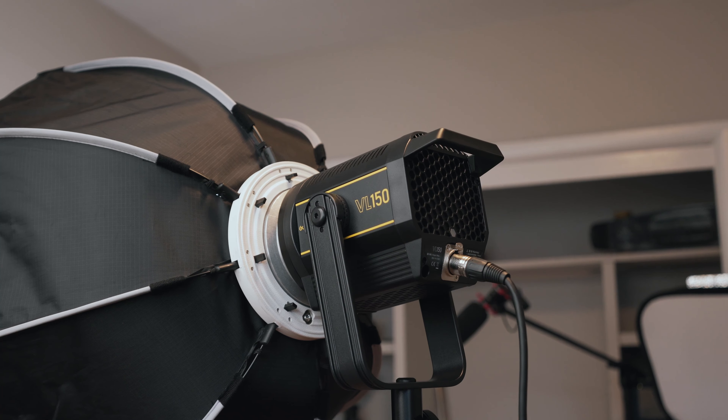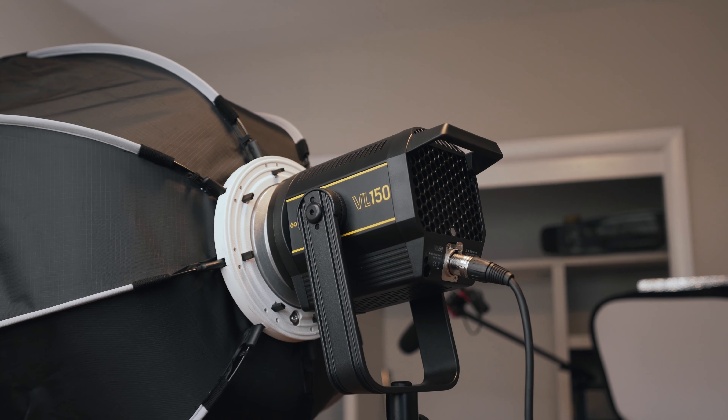I'm actually kind of mad that I didn't buy two, because currently I'm using the Godox SL60. If I mix up the two, I'm talking about the VL150 mostly and might refer to the SL60 a little bit. In today's video, we're going to be talking about the pros and some of the cons with this light, although there are really not that many.